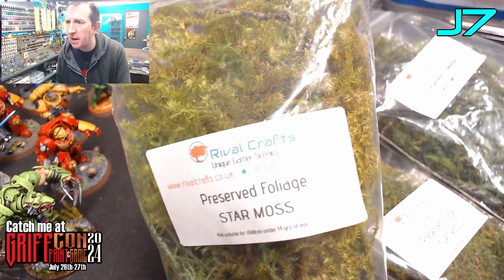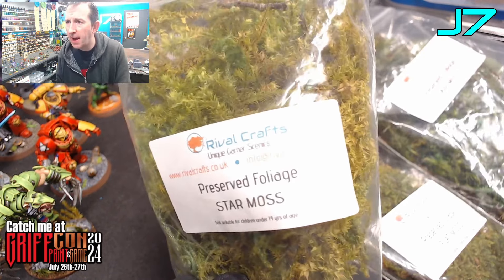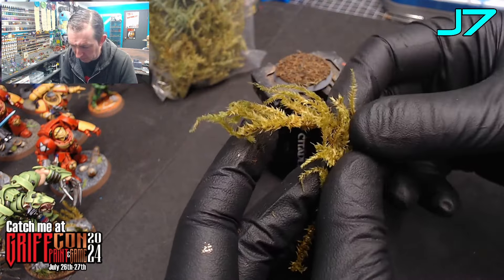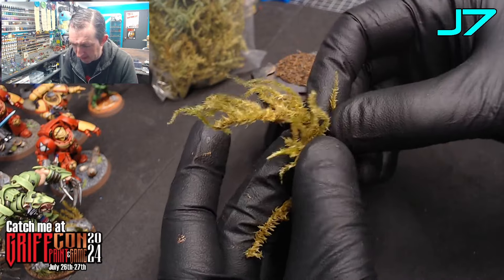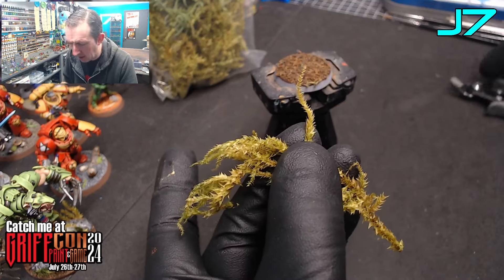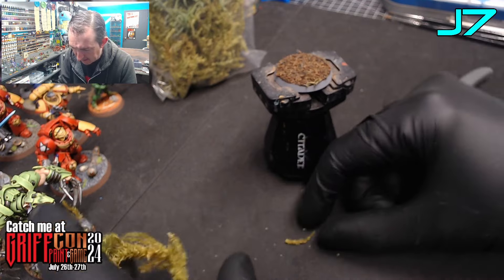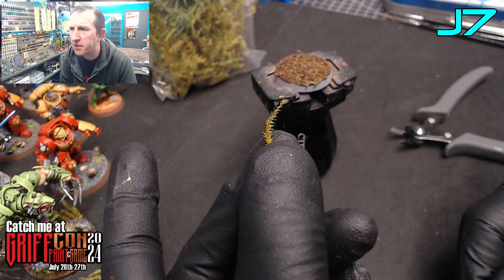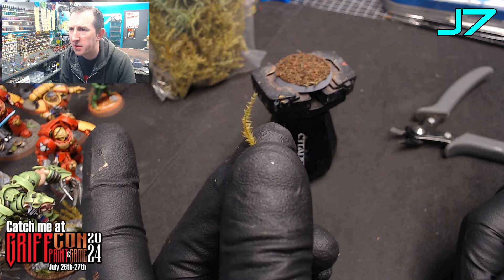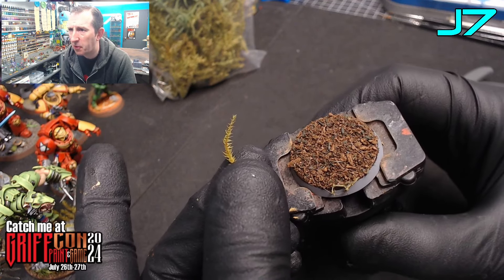Let's start applying these to the base. This is the star moss from Rival Crafts. Depending on how long you want your plants, you can either have very tall plants or snip them down — here I'm just using a snipper to cut them to get the sort of length of plant you're looking for. Depending on the size of the base, bigger bases you could put a lot more foliage and have it a lot taller and denser. Obviously this is only a 32mm base and you've got to get a model on there as well, so maybe don't put too much on.